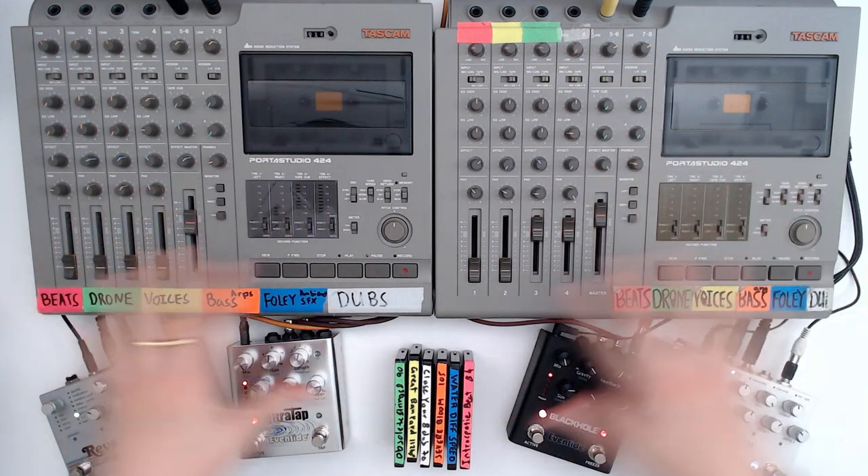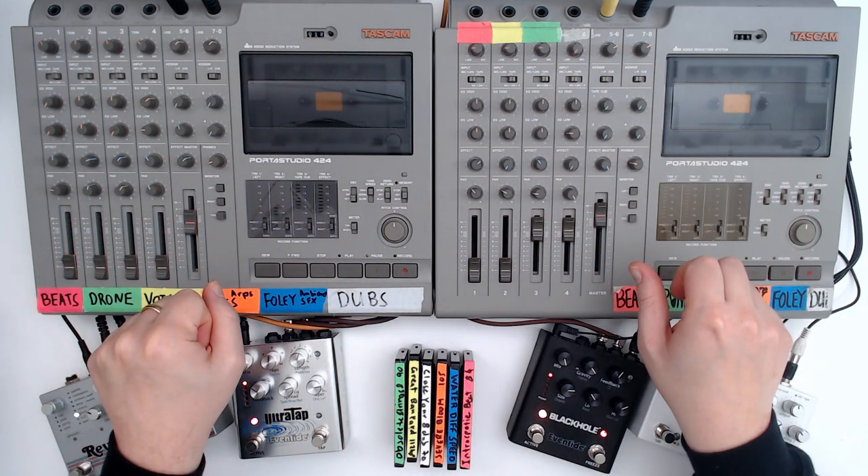Hey, it's Martin here and in this video I will go into the details of how I improvise using this dual 4-track tape setup. It's nothing super complicated or anything, but there are a lot of details and systems which I use that all add up so that I can make a live stream performance.